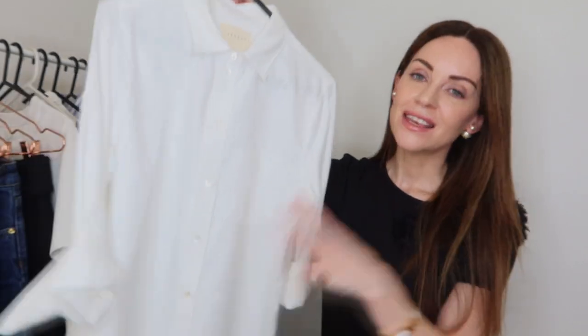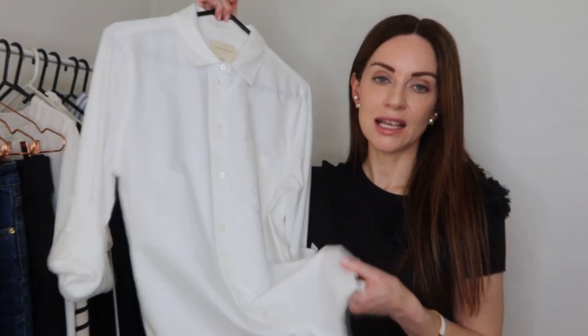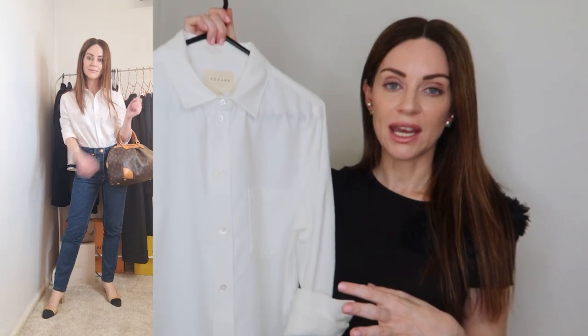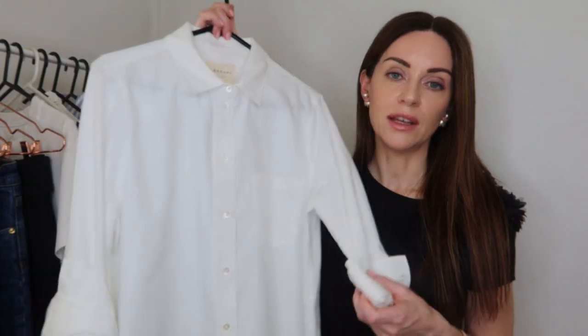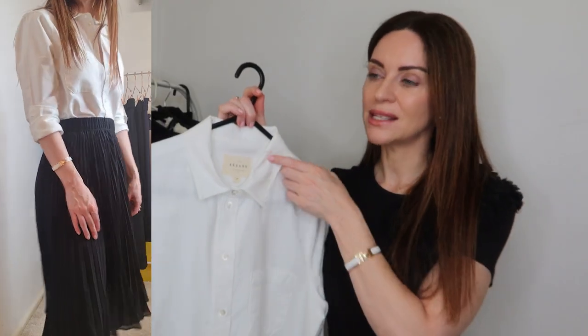This workwear capsule wardrobe wouldn't be complete without the humble white cotton shirt. This is another core wardrobe staple — not only for work but also for the weekends. What I love about this one from Cezanne is how soft the cotton feels; it's very breathable. I always have the sleeves rolled up to three-quarter length but it is a long-sleeve cotton shirt. It pairs back seamlessly with different trousers, skirts, and jeans. This one was also really affordable — you don't need to spend a ton on a simple white cotton shirt.